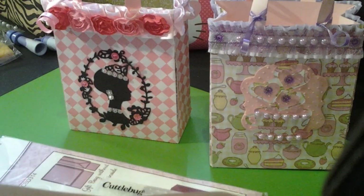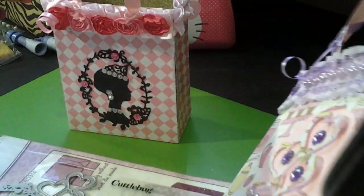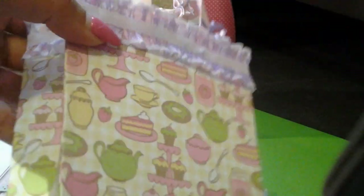This is my first purse and it's a good size — look at this! I don't know the exact measurements; maybe it's somewhere on the die. But look at this, it's so cute, and look at the inside — it's a nice inside. They do have a video on how to put together this box.